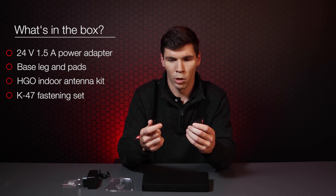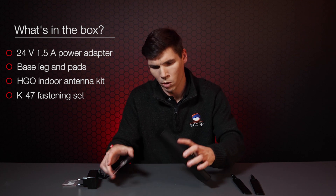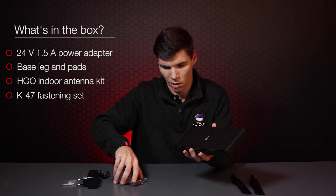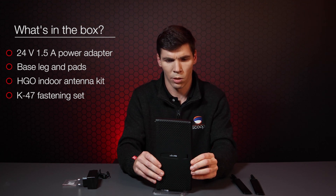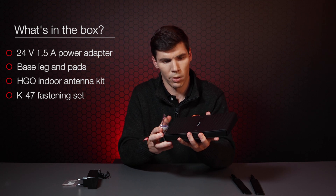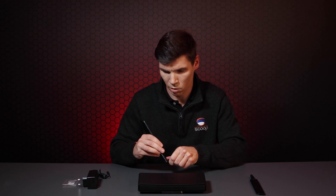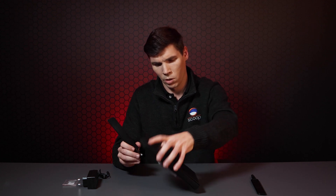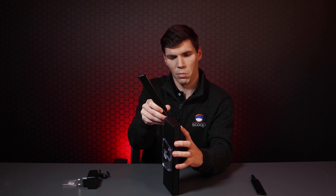You've got the two little detachable paddle antennas which go directly onto the back. You've also got the desk stand which allows you to orientate the router in different fashions. Alternatively you can mount it the other way, which I think would be the more popular choice for mounting. This will allow you to attach the antennas in a fashion where they're not in the way. If you've got it orientated the other way, the antennas take up quite a lot of room and might be a little bit in the way.